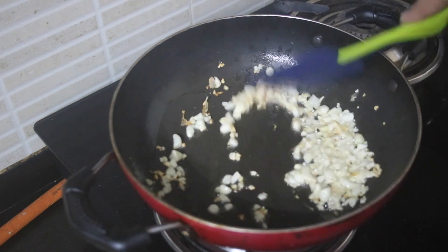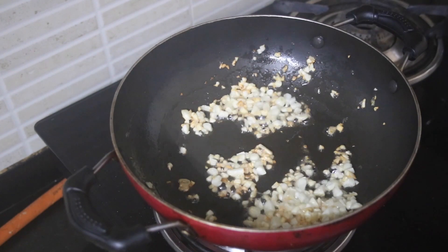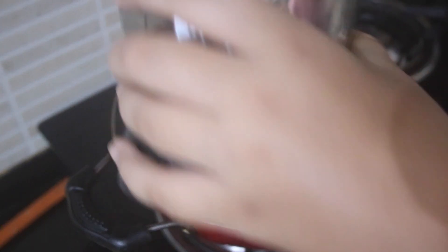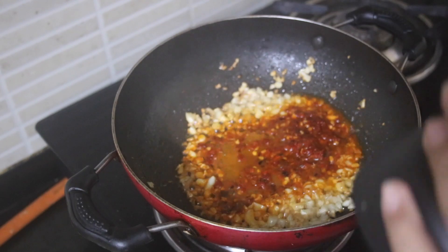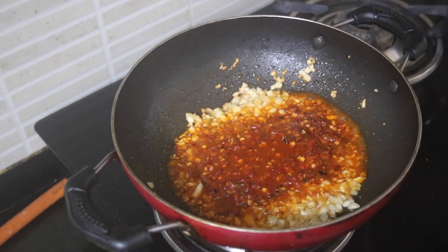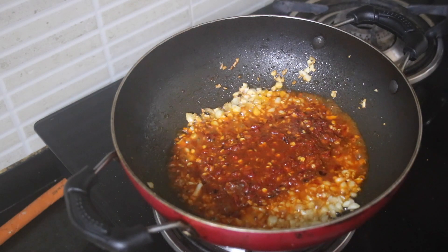You want to continuously stir this, and you can see it's starting to lightly turn brown. At this moment we are going to add in the paste, little by little, because since it contains water it is going to splatter. And once you add that in, you're going to add a little water into the pot.